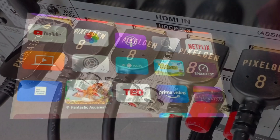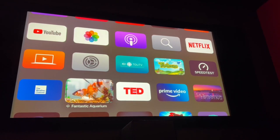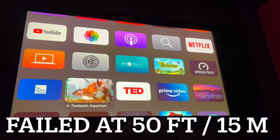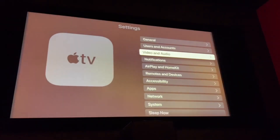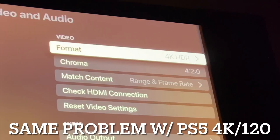As background: for my Apple TV 4K I was using a Rui Pro and Zeskit optical HDMI. I haven't been able to use the 4:2:2 chroma option on my Apple TV with those cables — I could only use 4:2:0 with the Rui Pro and Zeskit.